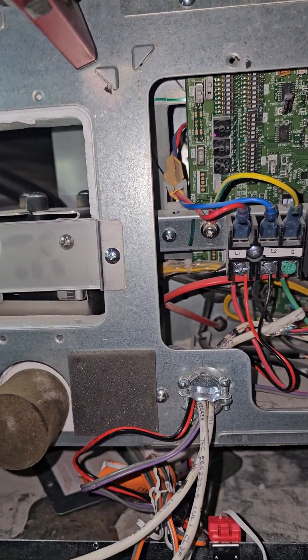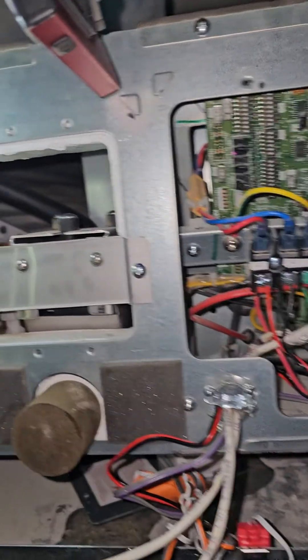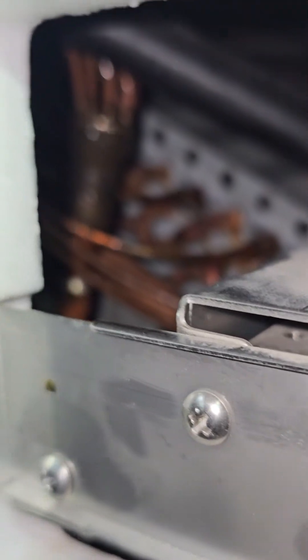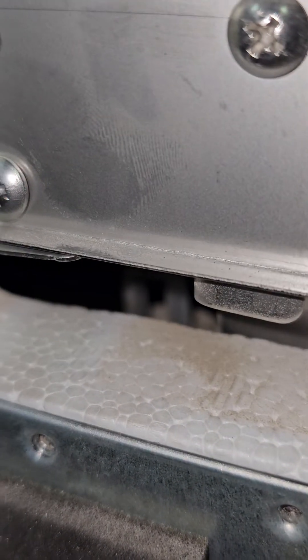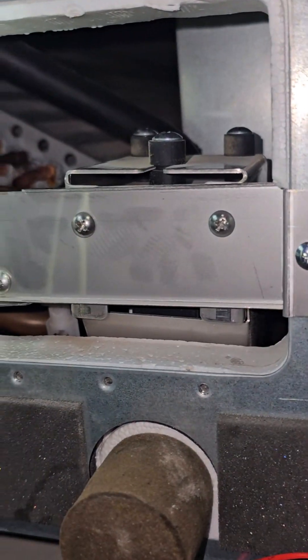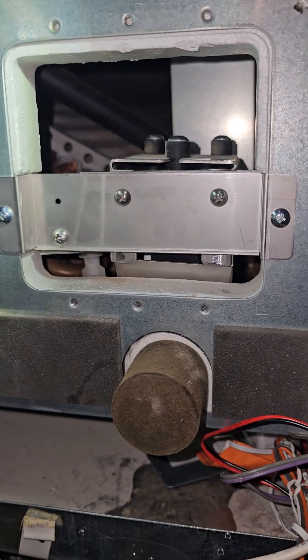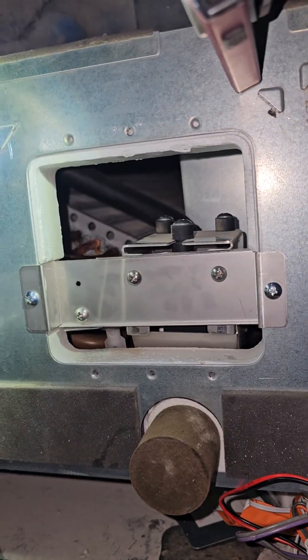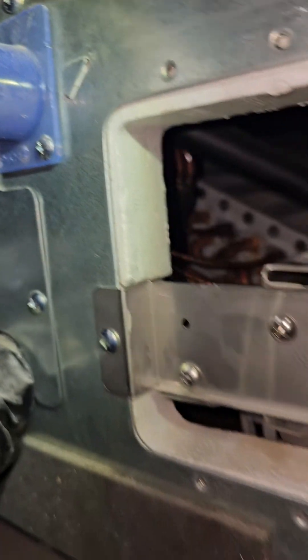I'm not going to hang around and wait — I'm going to close this video off. If it doesn't work, the water will build back up and the error code will come back. Cooling is definitely on, but if the pump is not working the water level is going to build back up and hit the float. I'm just going to go ahead and order a pump — I can't go wrong with that. Whether this works or not, I'm still going to have another pump ordered for the client as a spare.